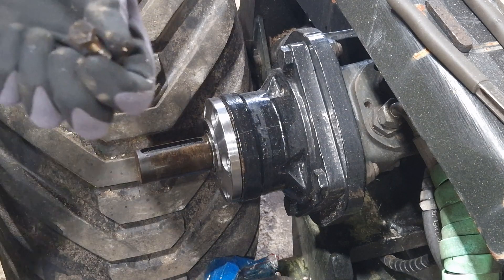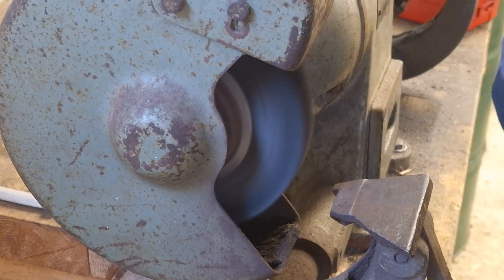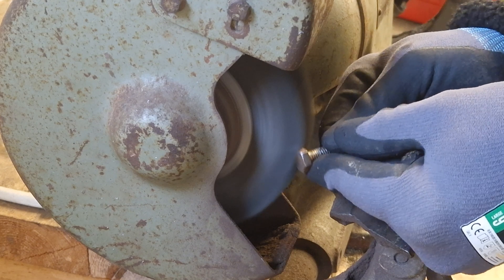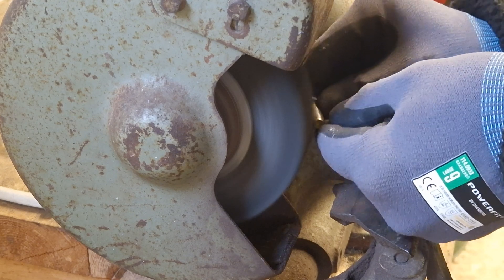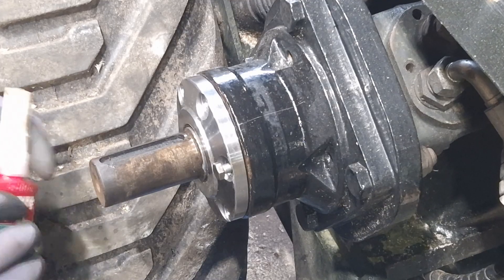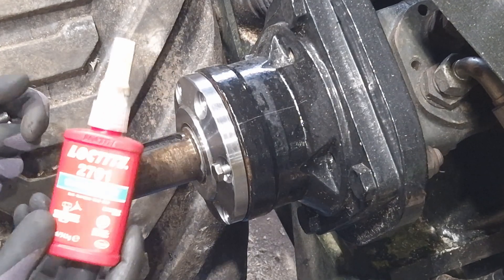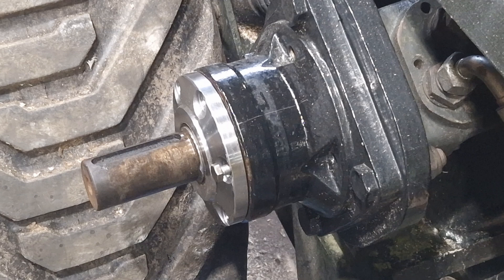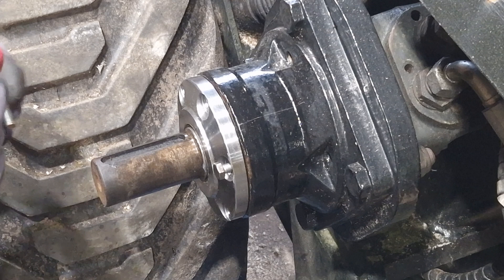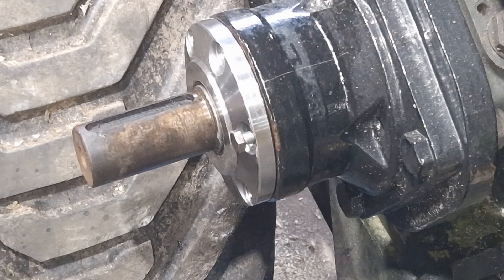Let's clean up these bolts a little bit since we are going to be painting this. There we go, all cleaned up. I don't know where my blue Loctite is, so I have this green — it's pretty strong, way stronger than the blue one. Just put a little dab, something like that. Just a tiny bit.